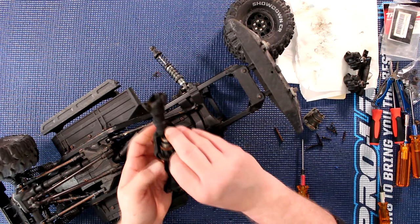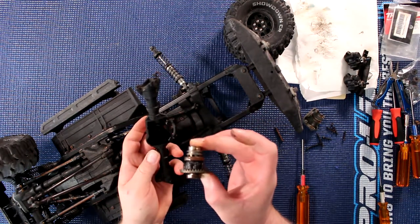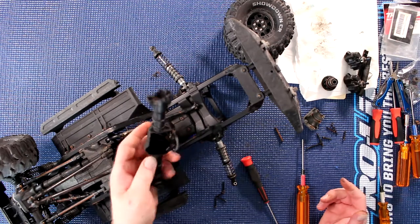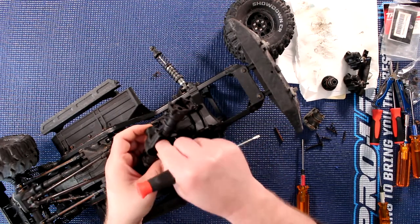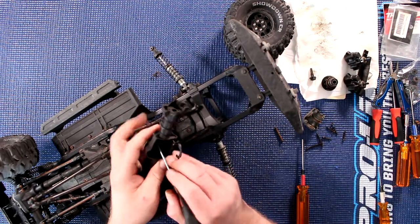We should be able to remove the diff in one shot. Just put it on the table so nothing dismantles itself. We need to remove the pinion in front to have access to the two bearings.